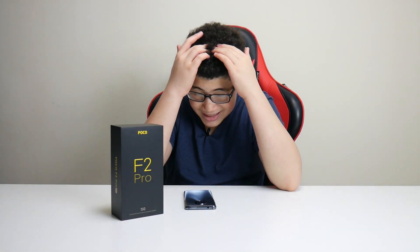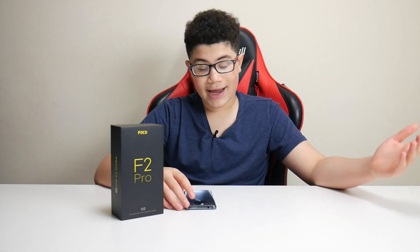Then you have the 5 megapixel telephoto macro camera. I didn't really get the chance to take pictures with it, but it does look pretty good. If you want to see telephoto macro pictures you can always look it up on Google, because I don't really know how to activate it. After that you have the 13 megapixel ultra-wide lens, which I did get to test out and it's also pretty good looking.